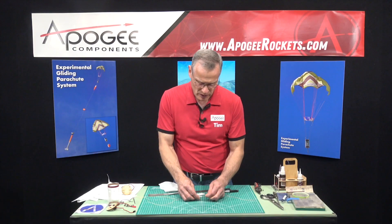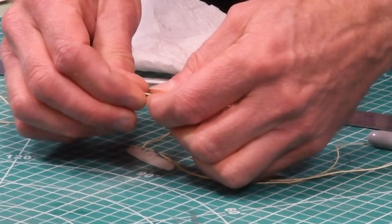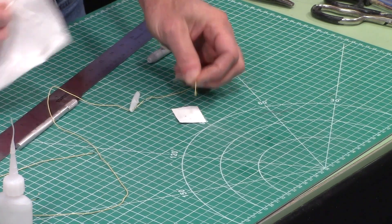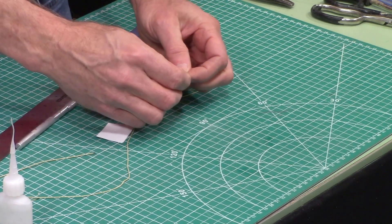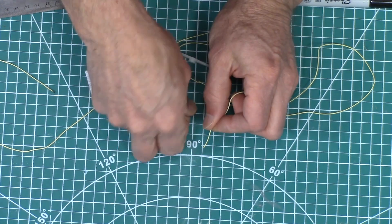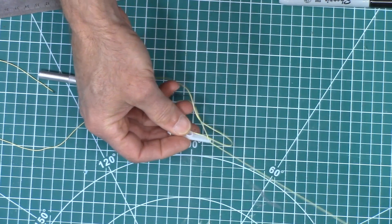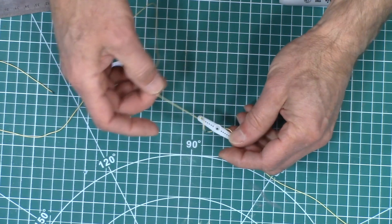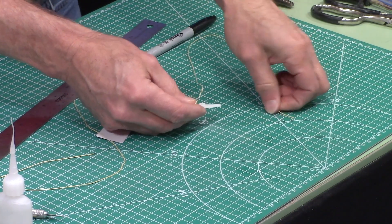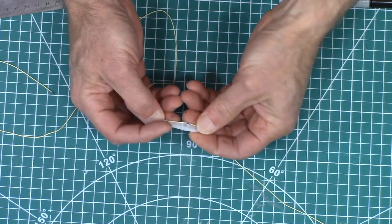This end right here needs to be fed through that hole, but you can see that it's kind of frayed. So I will take some superglue and just stiffen that up and cut it off. And again, cut on an angle so you get a nice little sharp point that makes it easier to pass through that hole.